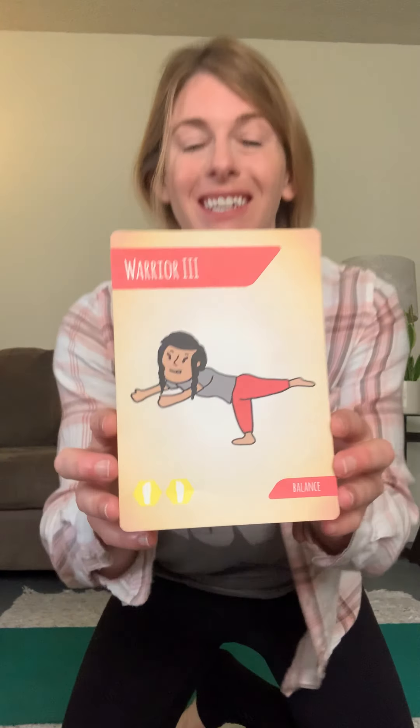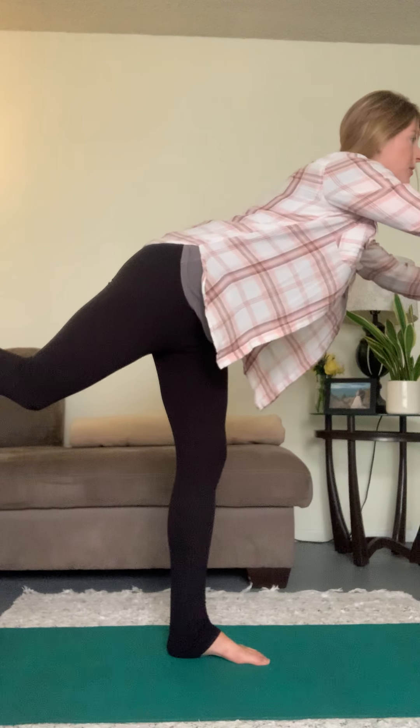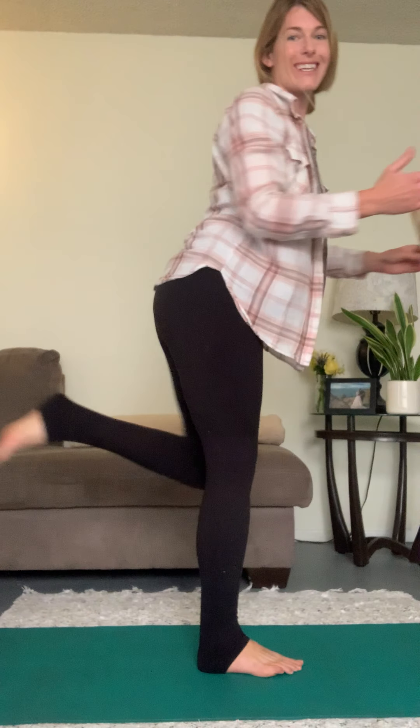A few more cards for us — let's go ahead and do warrior three. Standing up, balance on one foot. Can you do it? Arms reach out in front — three, two, one. Switch — other foot down, next leg reaches back, arms go out in front. Good work warriors, come on down! That wasn't too bad, right?